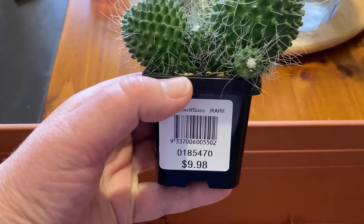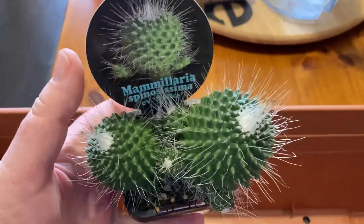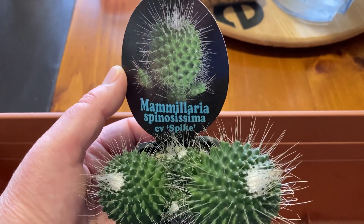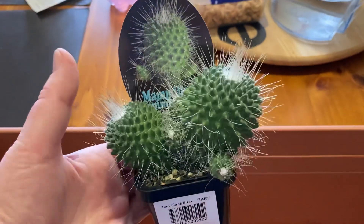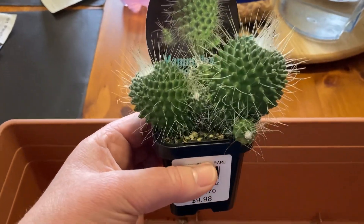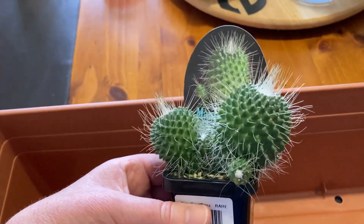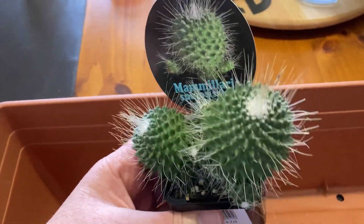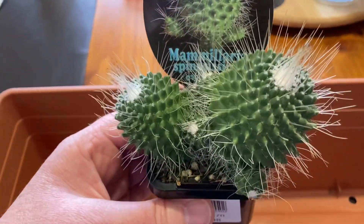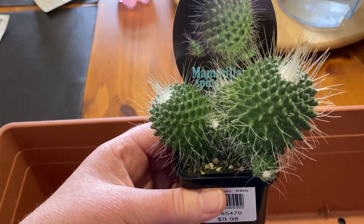So this one — each of them was $9.98 at Bunnings — and this one is a Mammillaria. It's very prickly. So Mammillaria spinocissima CV Spike. I can see why its common name is Spike. I'm hoping to separate it into different parts; there are two large parts and a whole stack of little pups. They might be a bit too small to separate, but I can definitely break it down the middle and start two plants. So that's definitely good value for money.